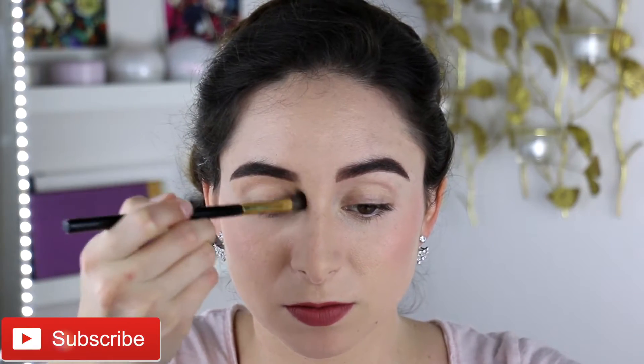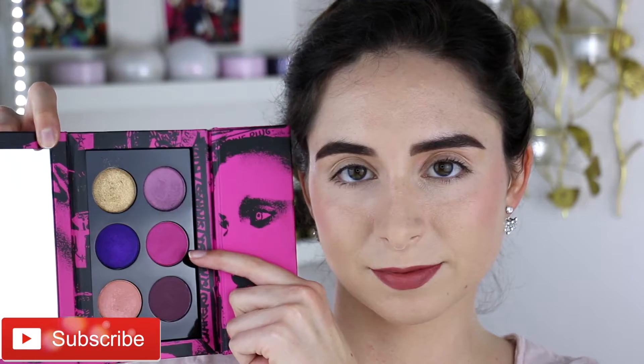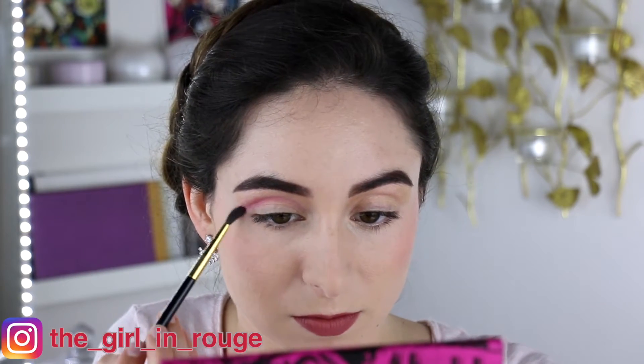First I went in with the shade Pale Fire and blended it all through the crease and up onto the brow bone. Next I went in with Rose Risqué, which is a beautiful matte pink color, and blended that into the crease for some nice warmth and a pop of color.